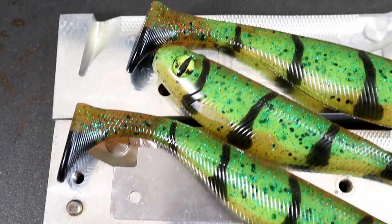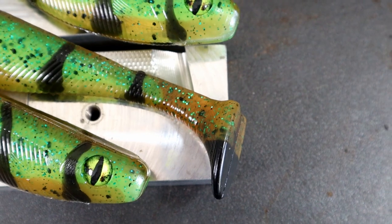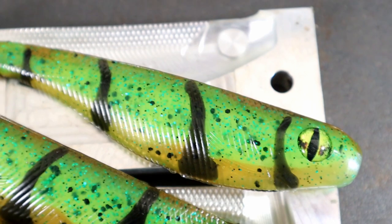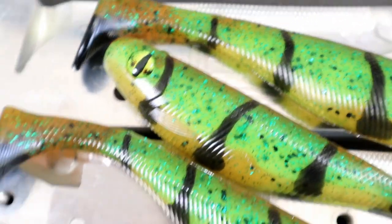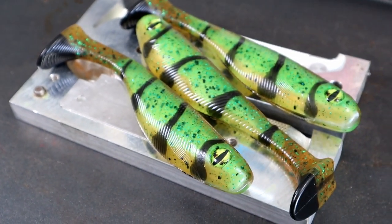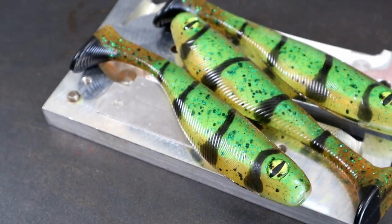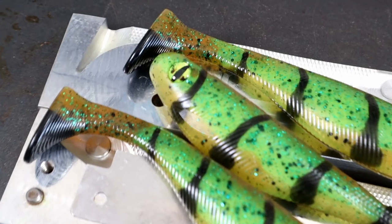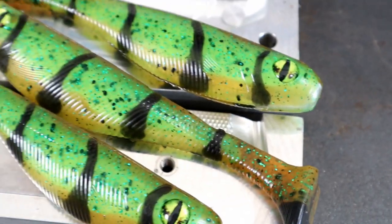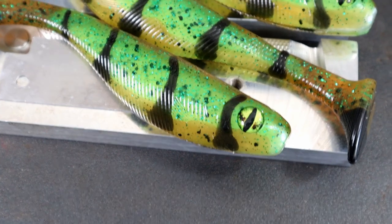Here's a nice angle of it on the mold. I'm really glad I did the tails in black - it's sort of an accent to the black striping, especially if you look at it long ways. Having the black tail really fills out that side of the bait. How cool are those Jetson eyes? Definitely pick some of those up if you're going to pour anything with green in it - super cool.